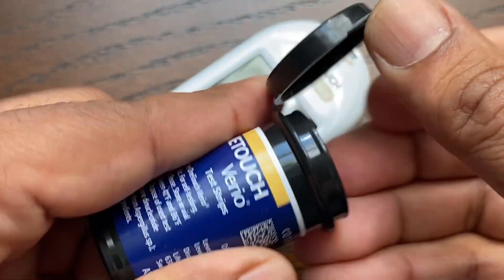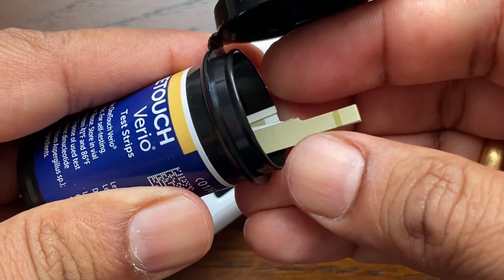Before testing, wash your hands thoroughly with warm soapy water. Rinse and dry completely.